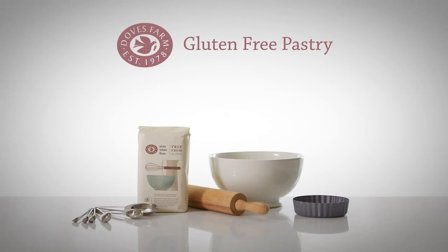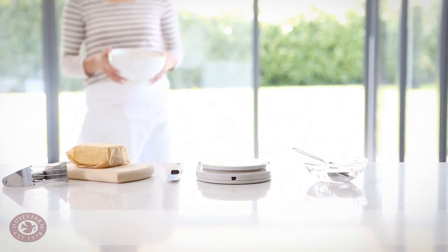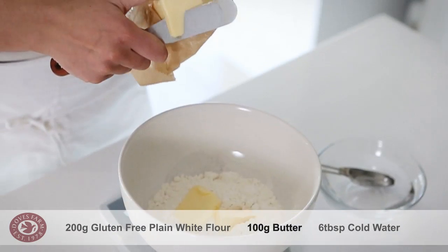My top tips for mastering the art of gluten-free pastry are to use good butter, avoid handling the pastry, get the right amount of liquid, and chill the dough before use.